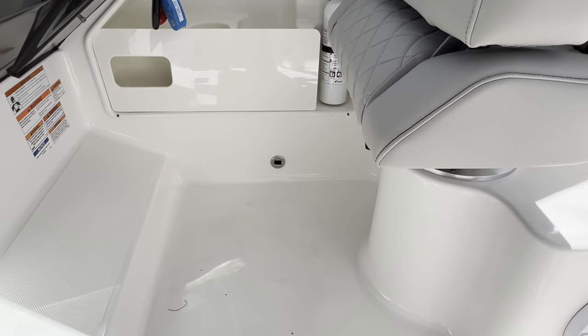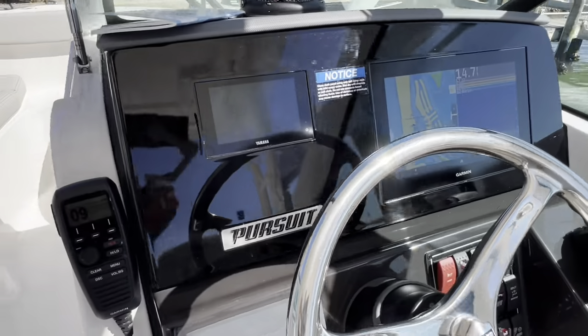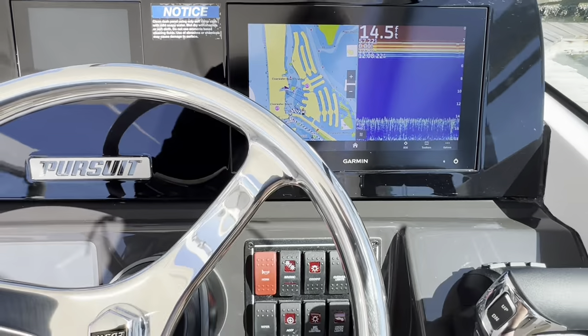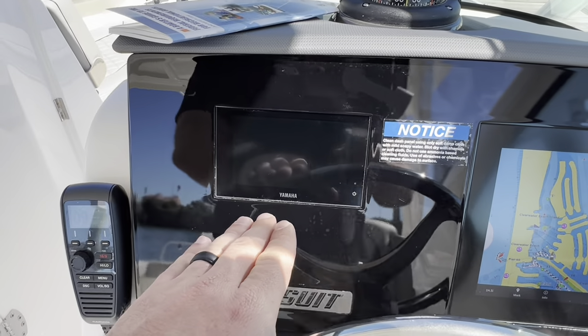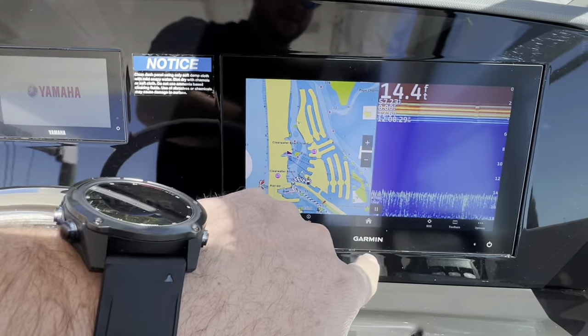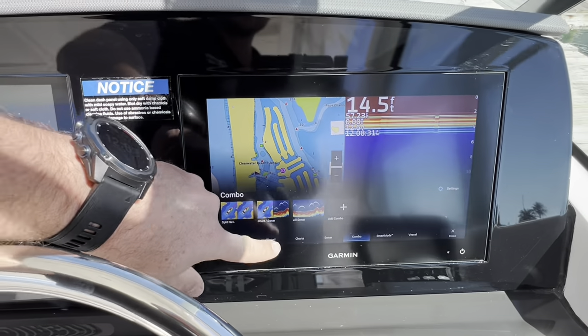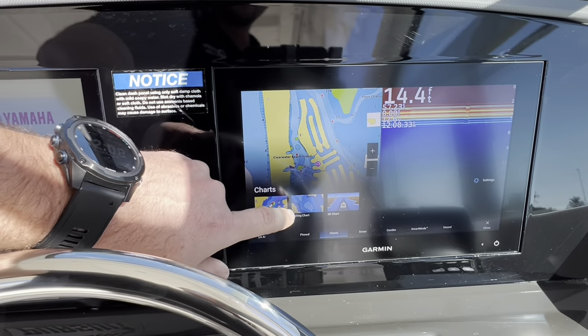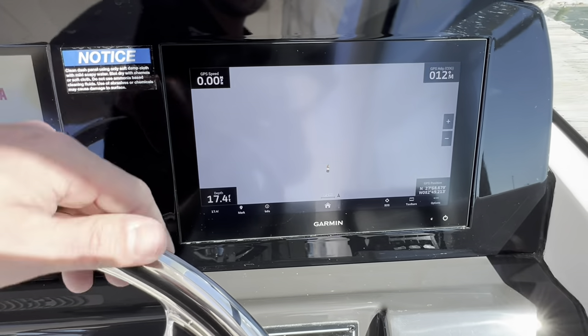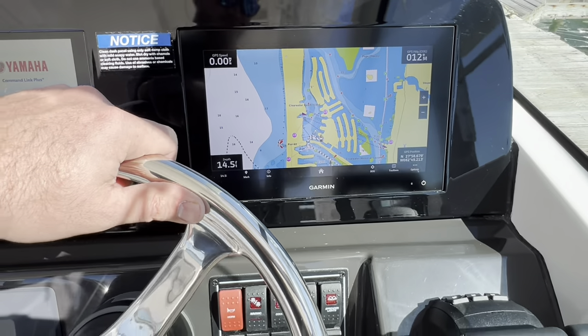Let's get up to the helm now. The CL5 display — turn the power on so we can see it. All your CL5 display is the Yamaha display; I need to make a video independently on that. And then you have your Garmin 8612 XSV on this side. I'm trying to make more videos on this, so if you have any suggestions, definitely let me know — I'd be happy to make some how-to's on that.